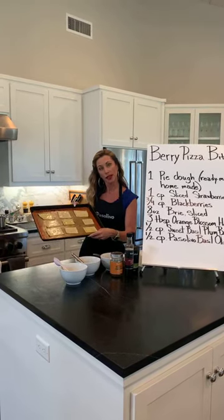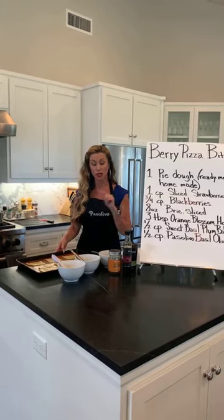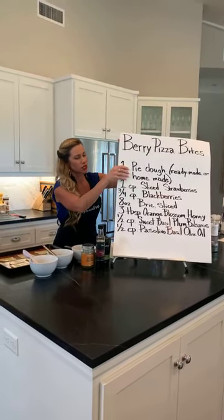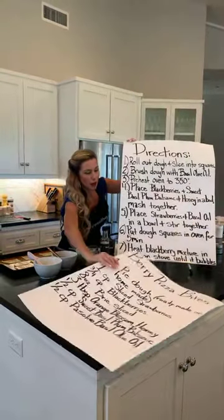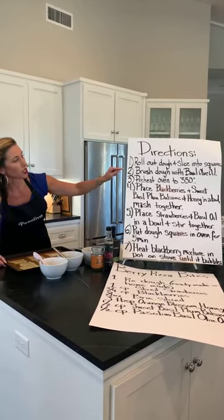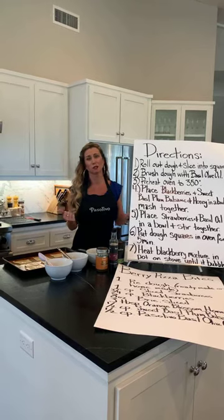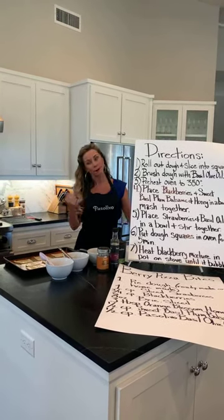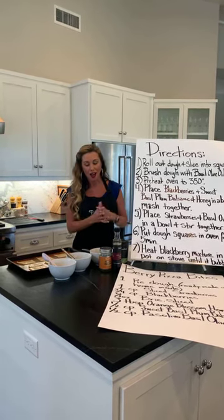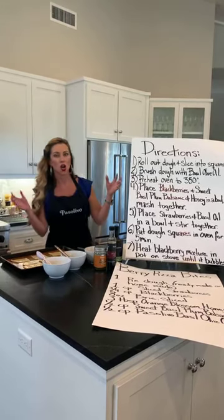So we've painted the oil on — that's the first use of the basil olive oil. The second use is going to be with the strawberries. Get your oven preheated to 350. I hate it when recipes tell you at the very end that you're supposed to pop something in the oven and the oven is stone cold. Put the oven on at 350, get that loaded up — put a tank top on because now it's warm in the house. Then we move on to getting the blackberries, the sweet basil plum balsamic, and the honey all together.